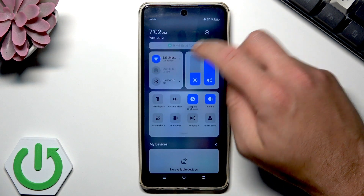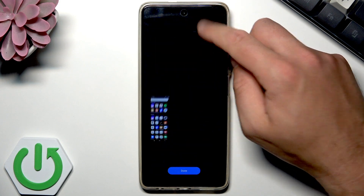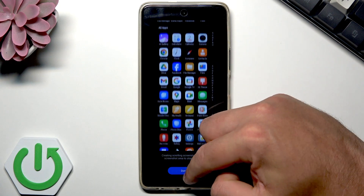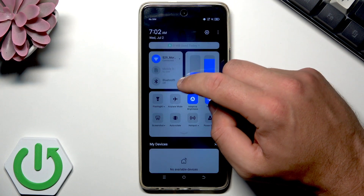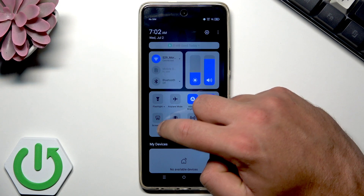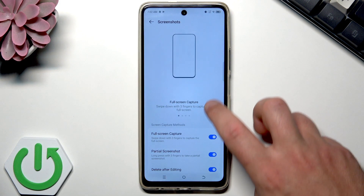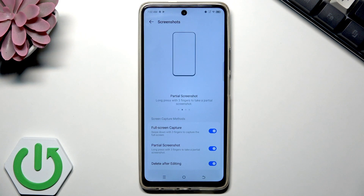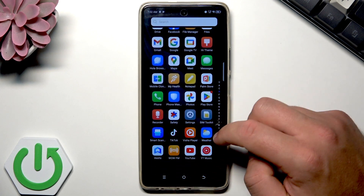You can also have quick access to the settings for screenshots. Use the arrow and then tap More Settings. Make sure you have these features enabled: full screen capture, partial screenshot, and delete after editing. If you have those three things enabled, let me show you how they work.